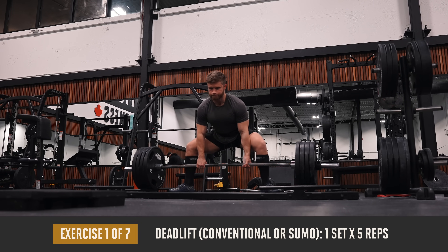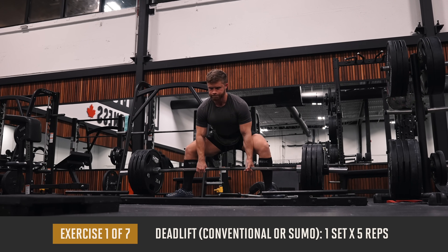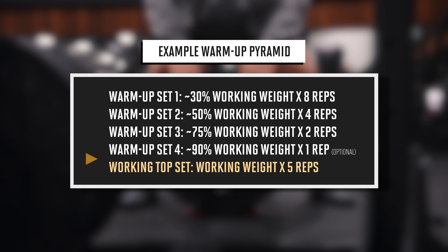From there, we're jumping into our first exercise of the day, which is a deadlift for just one heavy top set of five reps. And before hitting that top set, we'll do our typical warm-up pyramid, gradually building up in weight first.